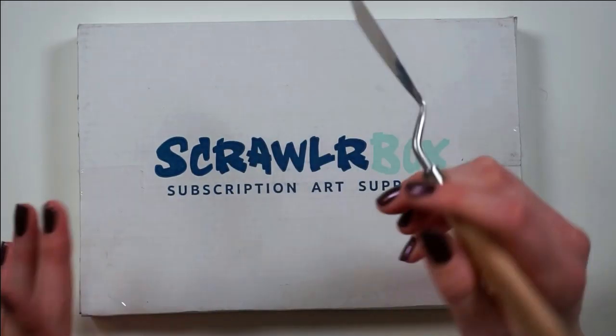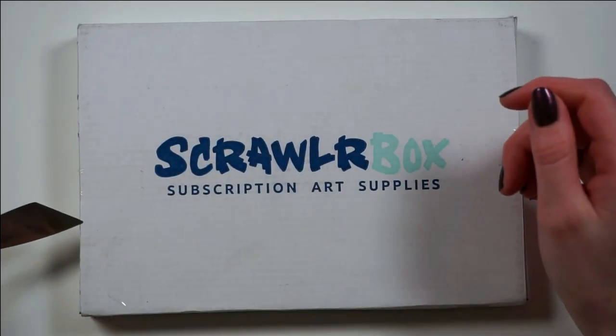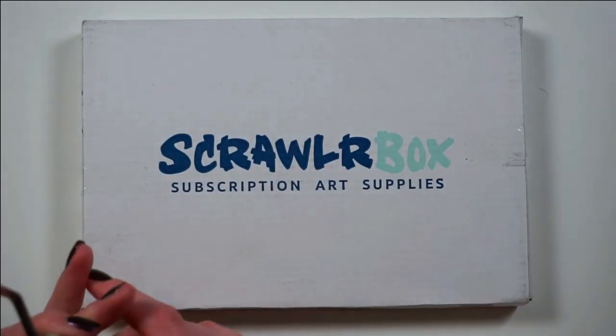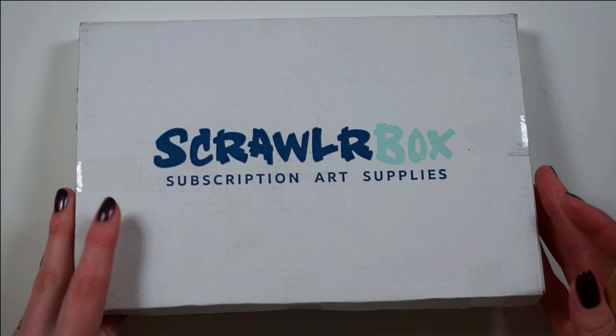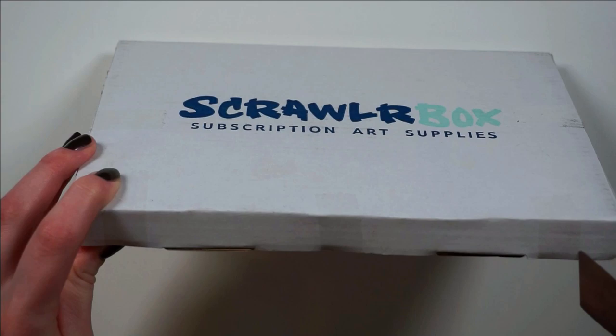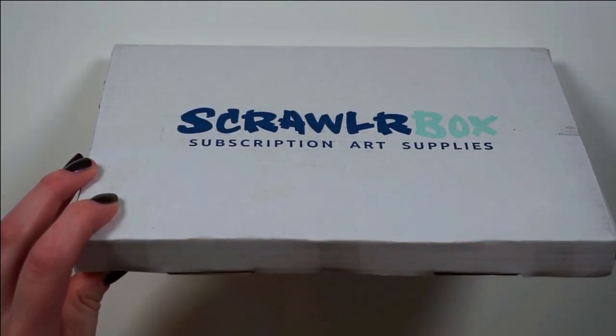If you don't know what ScrawlrBox is, it's a subscription art supply service that arrives at your doorstep or in your mailbox once a month. And it's a really fun way for me, at least, to kind of get out of my comfort zone and try out new art supplies that I probably wouldn't try if it wasn't for this little baby.